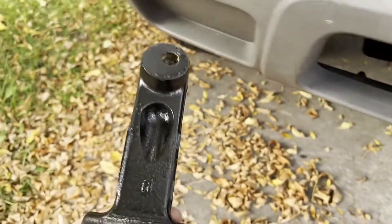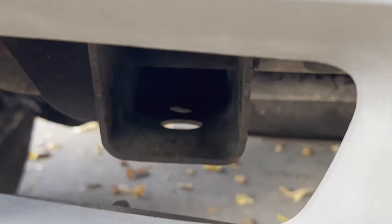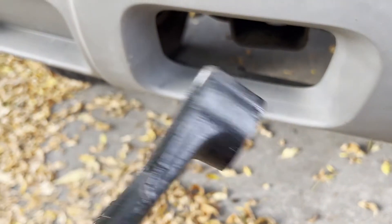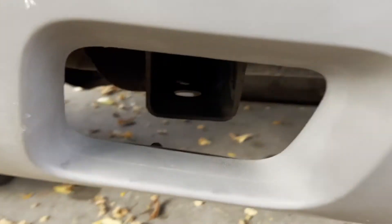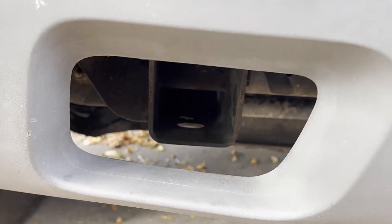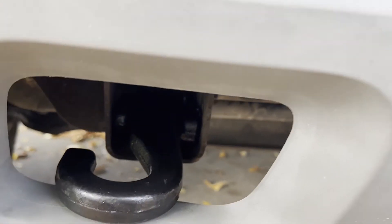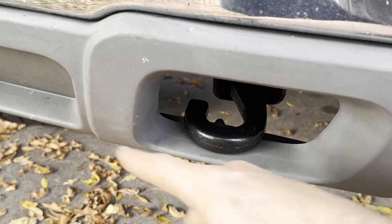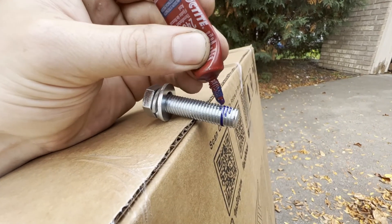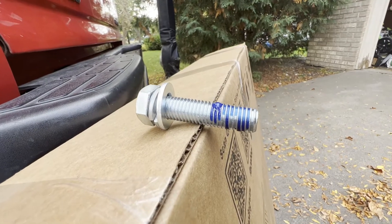The tow hooks have an R or L on them depending on the side. This is the R, so it goes on the right side with the R facing down toward the ground. There's a bigger hole in the frame and behind it a smaller one — the smaller one lines up with the back hole. There are two side holes where the bolts come in from the outside of the frame. The hook should loop towards the outside of the truck. I'll put a little Loctite on each bolt before we get them started.